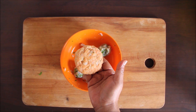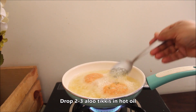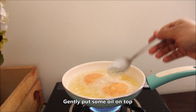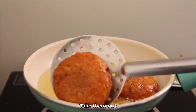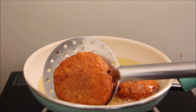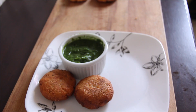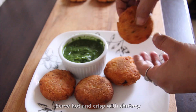We will fry them now. Add them into warm oil. Add a little oil on the top. Look, they are ready — we will remove them and serve them. We are ready to fry them all.